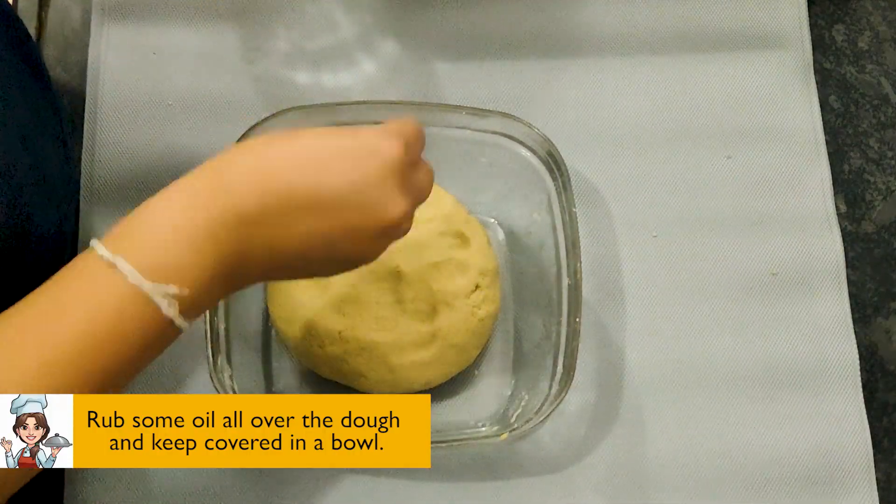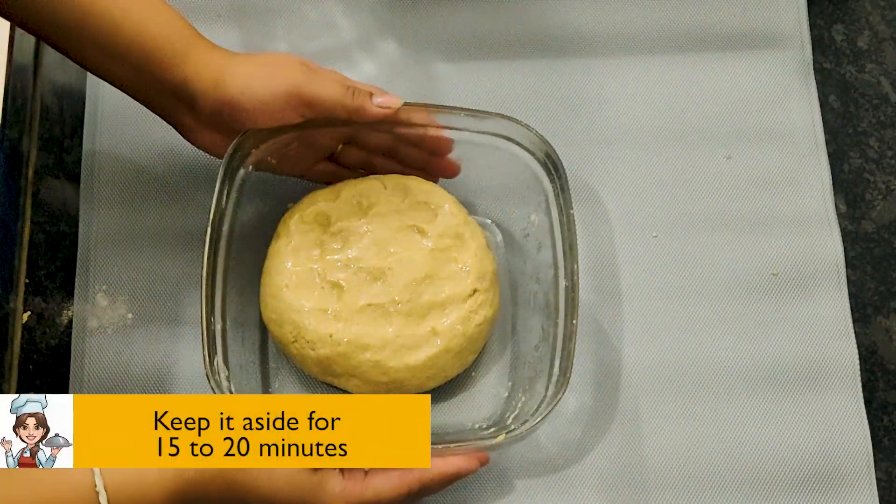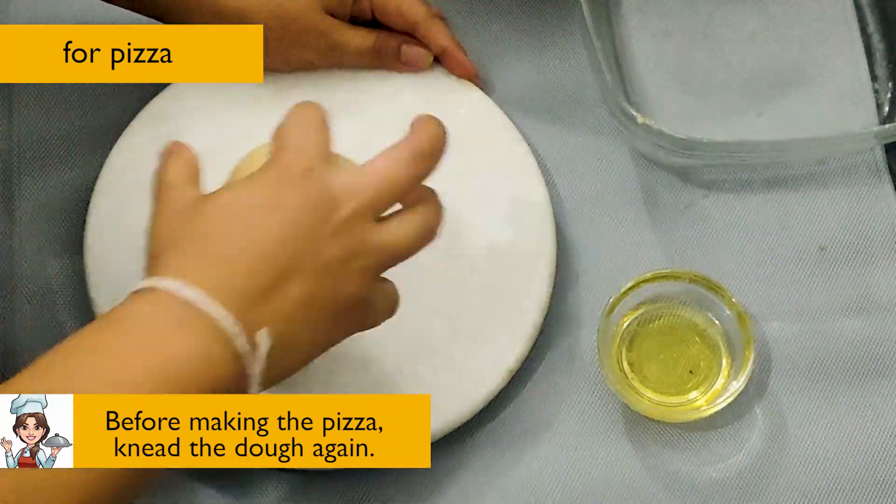Rub some oil all over the dough and keep covered in a bowl. Keep it aside for 15 to 20 minutes. Before making the pizza, knead the dough again.